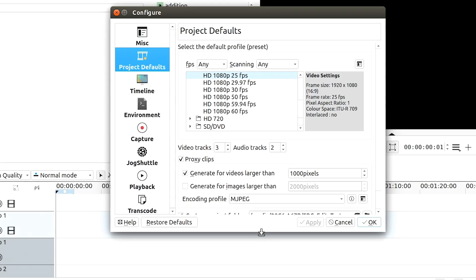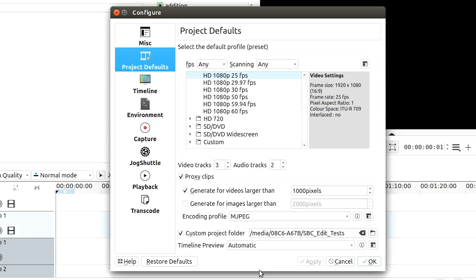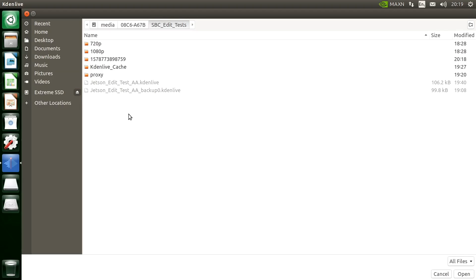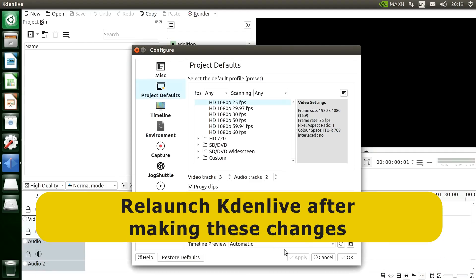Proxy clips are temporary lower-quality versions of our video files used during editing, but replaced with the final files when we render out the final video. Using proxy clips speeds things up when video editing on low-end hardware — we used to have to use proxy clips on all video editors not that many years ago. I've also set a custom project folder on the external drive, so Kdenlive and the OS run from the microSD card while all video files and proxy clips are accessed from the external drive, spreading the load.